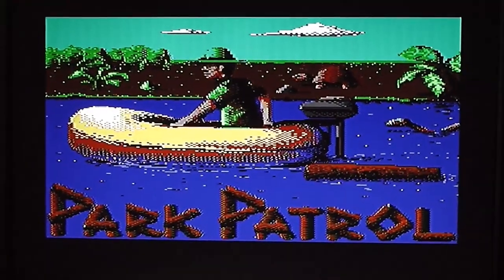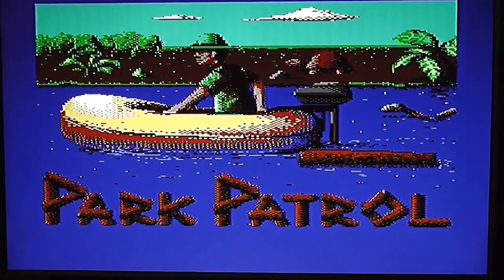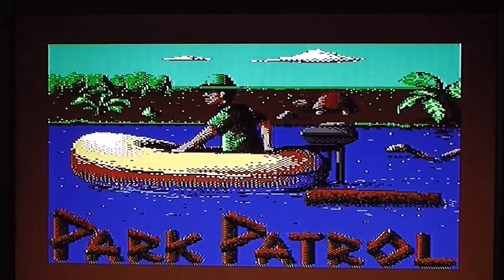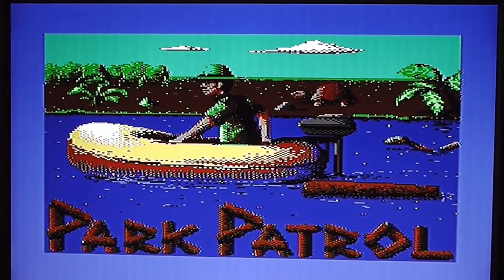Here's the loading screen — quite a nicely drawn image of a man in his raft on the river. There's the Park Patrol logo at the bottom, a snake chasing after him, and also a log in the river — very representative of the in-game gameplay. There's also a tortoise on the banks, which again is what you'll see when the game loads. A very nice loading screen.